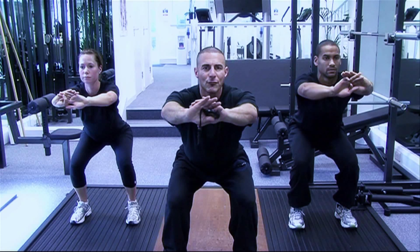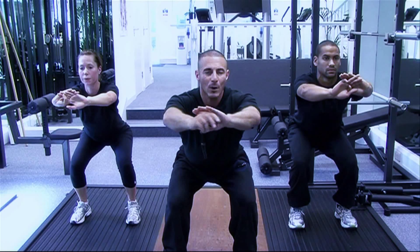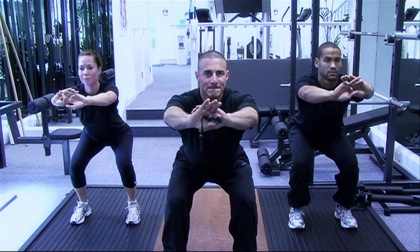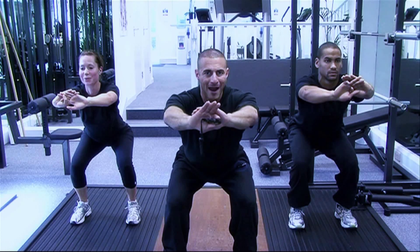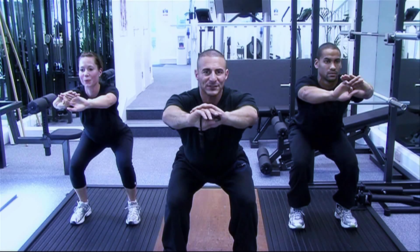20 seconds to go. Breathing in through the nose, out through the mouth. This is the point where we separate the weak from the strong. Keep going guys. Drive. Keep breathing in through the nose, out through the mouth. Last five seconds.